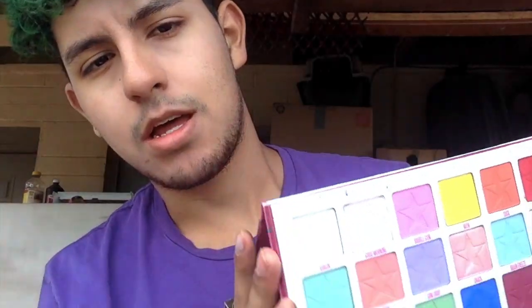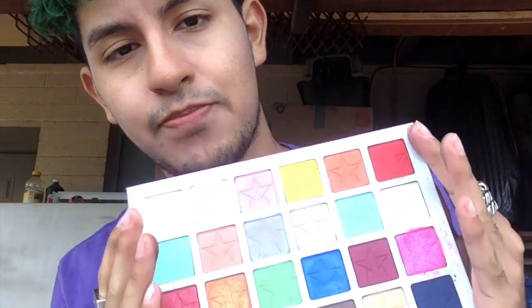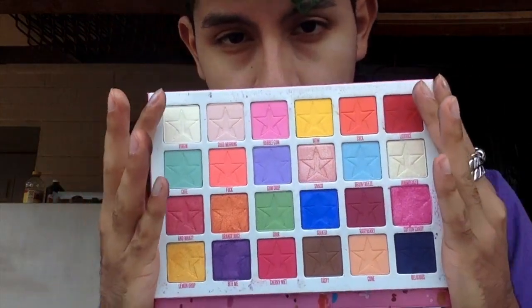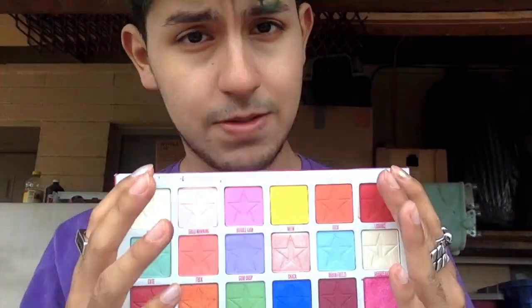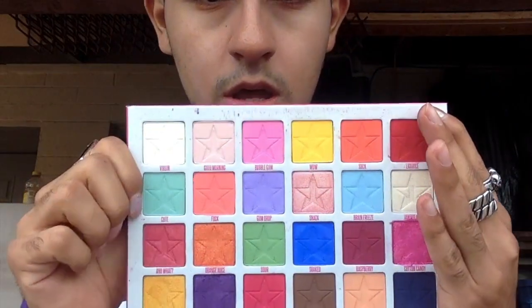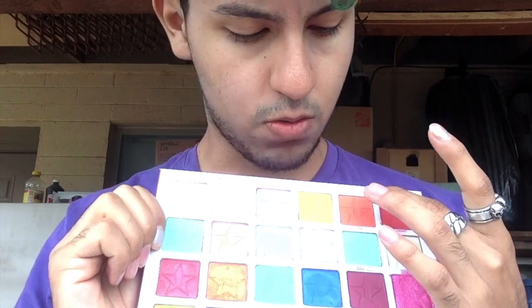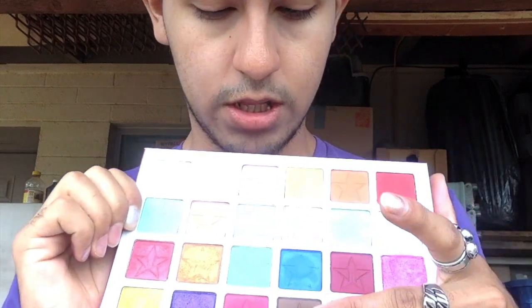Today I'm gonna be doing a look with the Jawbreaker palette. I was thinking about doing a new thing where I make a playlist of all different looks you can do. I really want to do something with the orange, the green, and the brown, because it was giving me pumpkin vibes during Halloween, and I don't think I ever did it, so I'm gonna do it.